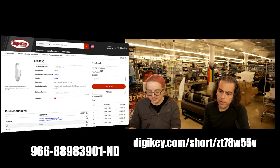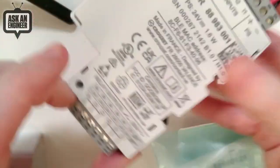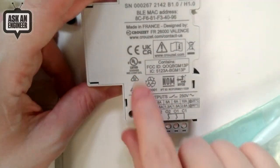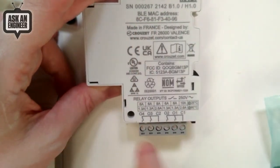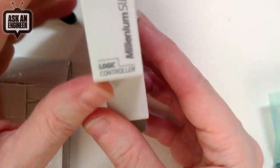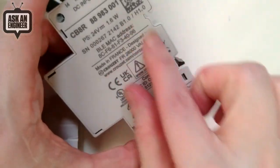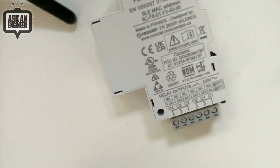I'll show it on the overhead really fast just to show the sizing. So this is it — here are the four inputs, and this is the power; you power it from 24 volts. A lot of people need it to be UL certified and certified in every country. It's made in France. It's got the BLE MAC on the outside. Here are the relay outputs, 6 amps apiece — 6 or 8 amps at 25°C. There are LEDs for power and Bluetooth. It's just so cute. You can panel mount it with two bolts or DIN rail mount it — you can see the DIN rail slots here. A very elegant and beautiful little controller.